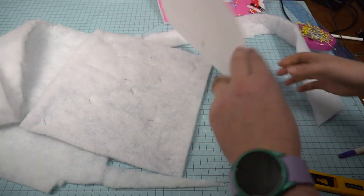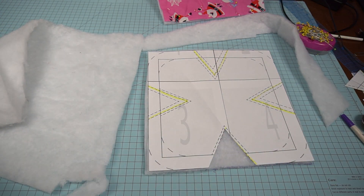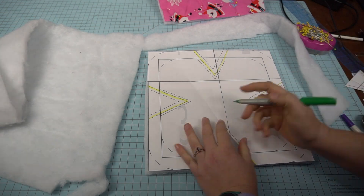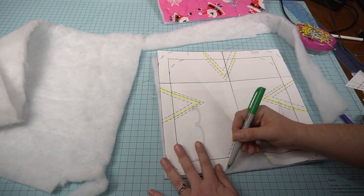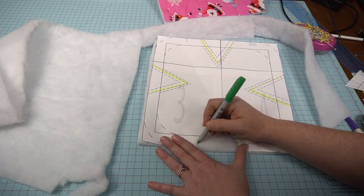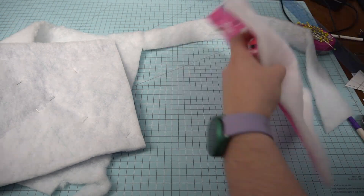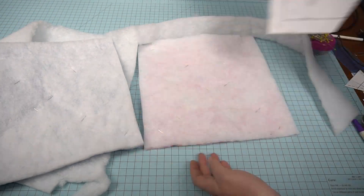I cut one away and was trying to find a pen that would actually show up on the batting. My two normal pens didn't really show up, so I found a green sharpie that showed up enough and still kept it nice and light. Always make sure you're happy with it — you don't want anything to show through — so I went super light with the green sharpie.